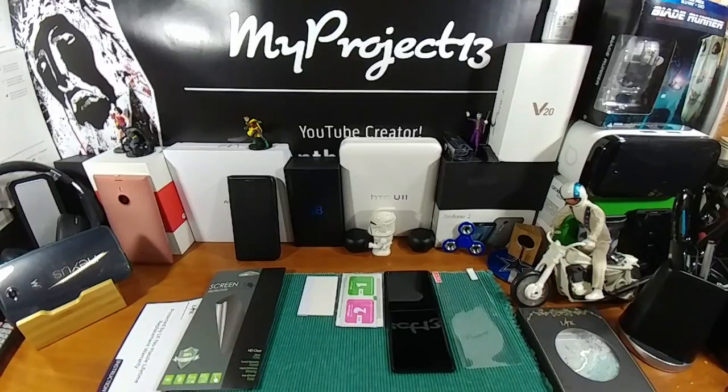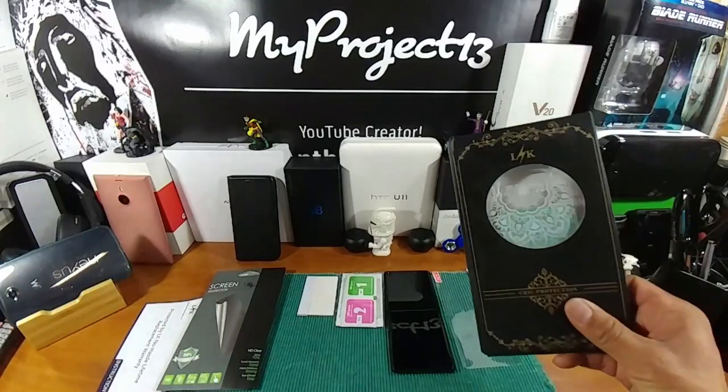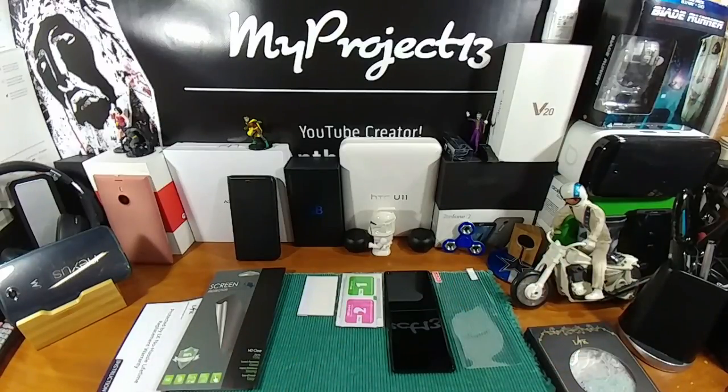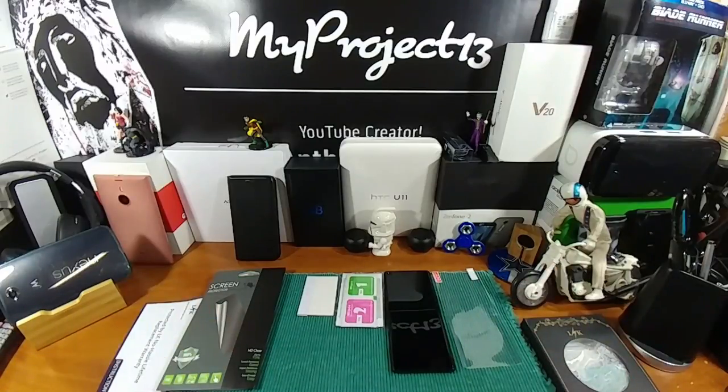Hey everybody, welcome back to my Project 13. Got a product review — I want to thank the folks over at Lightning Night for sending me screen protectors and a case for the Samsung Galaxy Note 8. The Note 8 just arrived today, so we're going to be doing an installation and then put a case on the Note 8. This is my wife's device, so we're going to get this device ready for her to take out and about.